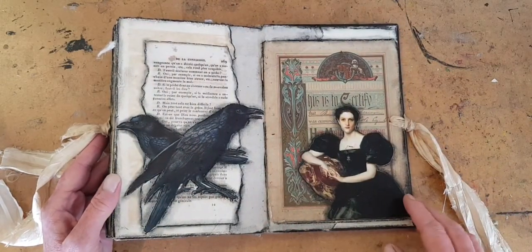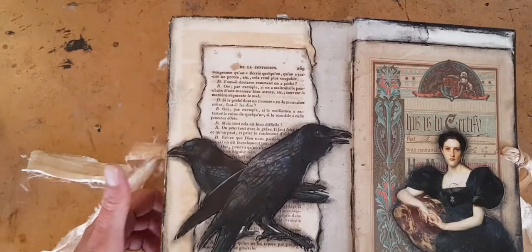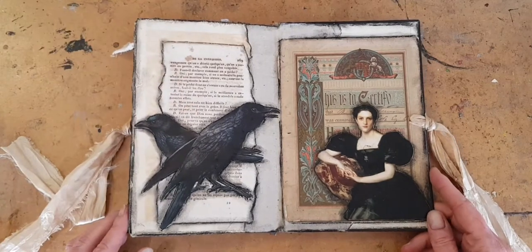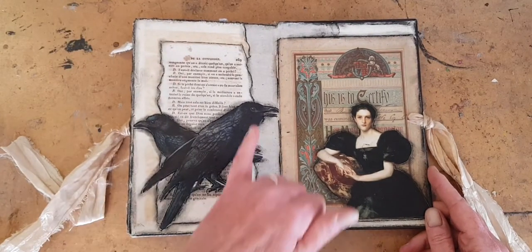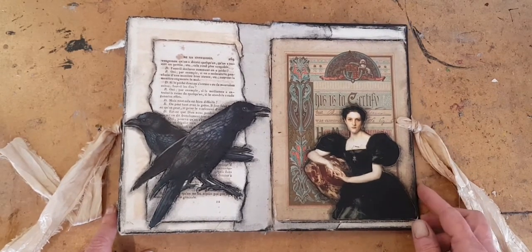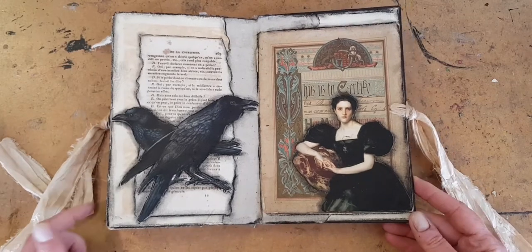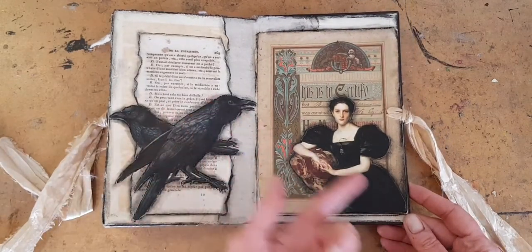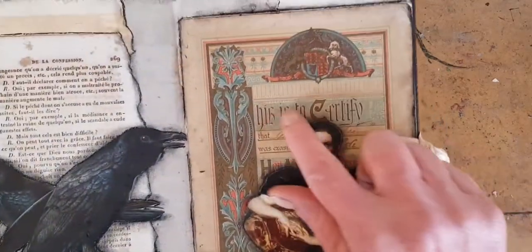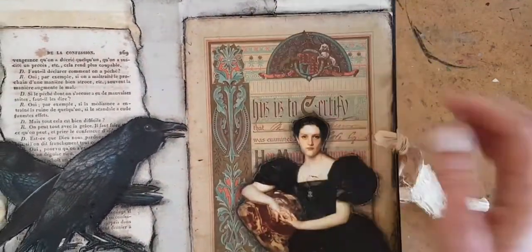Finally, for this end paper, there was a lot of foxing already here, and I didn't really want to cover that up because it just gives some patina. So I did add this page from a French prayer book, and on top of that I added some crows — or they might be ravens. I'm sure someone's going to let me know in the comments if I got it wrong. But they go very well with this lady who has this black velvet dress, and she is poised on another card from a Sunday school present with also beautiful scroll work.